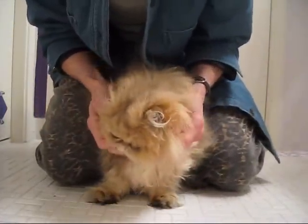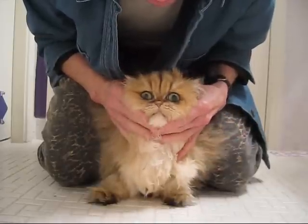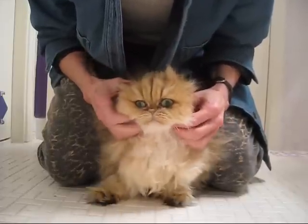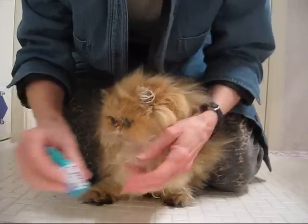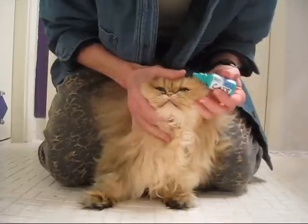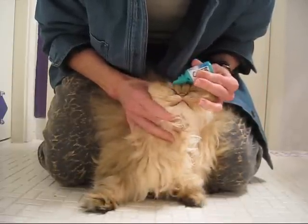Rockaway is one of my higher-maintenance kitties as far as eyes are concerned, because she has kind of a pushed-in face — more of a Persian face. Her eyes are actually looking pretty good right now because I've been keeping up with them, which I sometimes fall down on. She really should be done every day — wiped out, maybe sluiced out every few days. We're going to sluice her out today just to show you how.